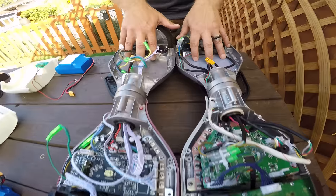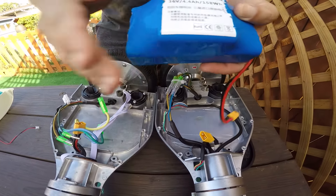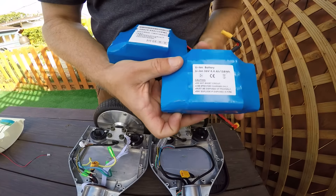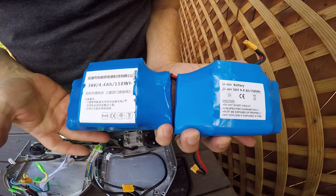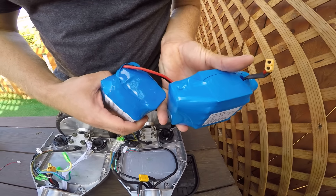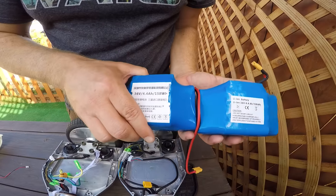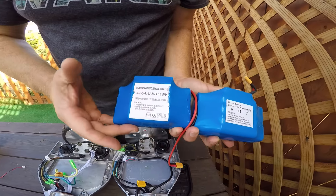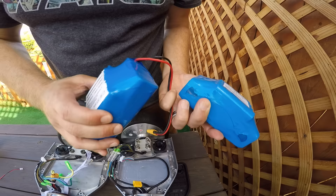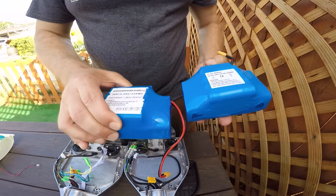Coming over here where we have the batteries — this is the Star brand battery and this is the IOHawk battery. You can see they look almost the same. They're labeled differently, wrapped differently, and the cables might not be too different. They read the same specs, but they are different batteries. We'll find out in another video if they're actually the same specs.